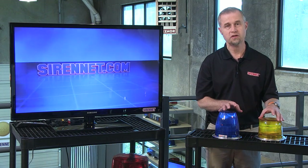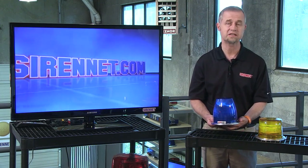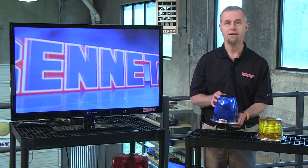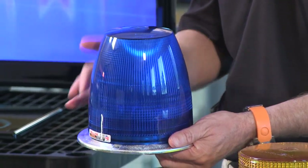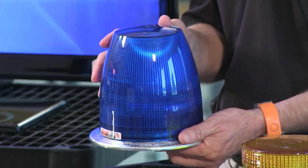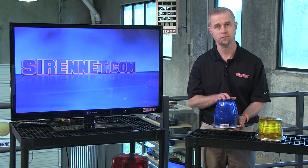Essentially, the difference between these two products is the domes. In the high dome variation, Whelan made some changes back at the end of the last century — the 800 has been around for close to 22 years. The essential change was that they went to a conical shaped dome, which is only available in the high dome format. That's why I have both products here on the table.